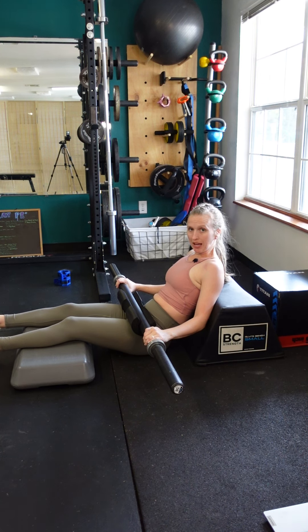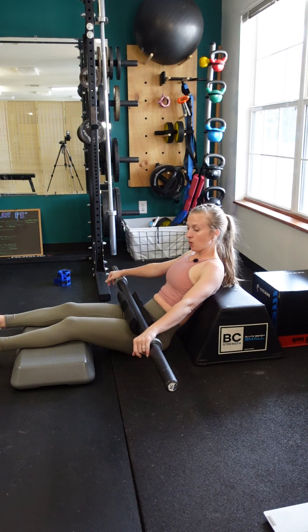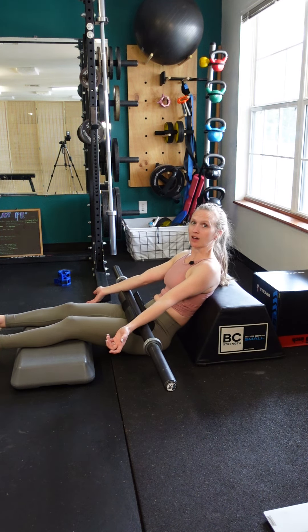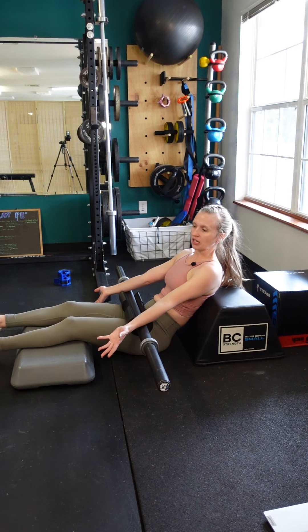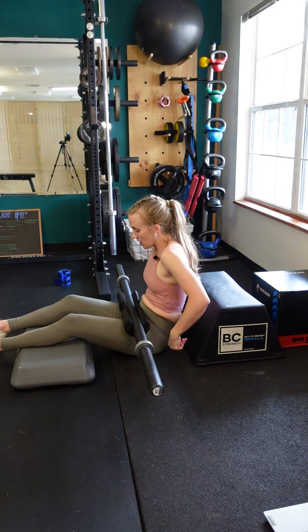A barbell deficit hip thrust will add a little bit more range of motion to your barbell hip thrust exercise. I wouldn't recommend going too high on your deficit though, because if your butt cannot touch the ground or get close to it, there's no reason for you to have that high of a deficit. You're really not going to be able to do more than a few inches — I've got like four inches added here.